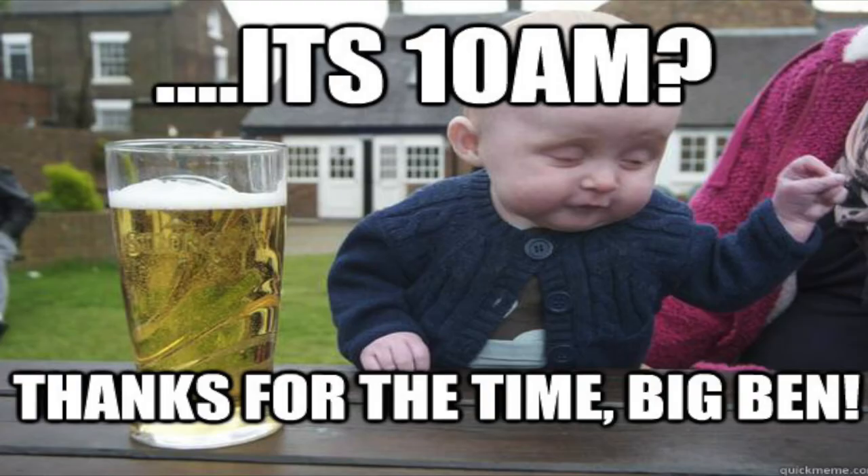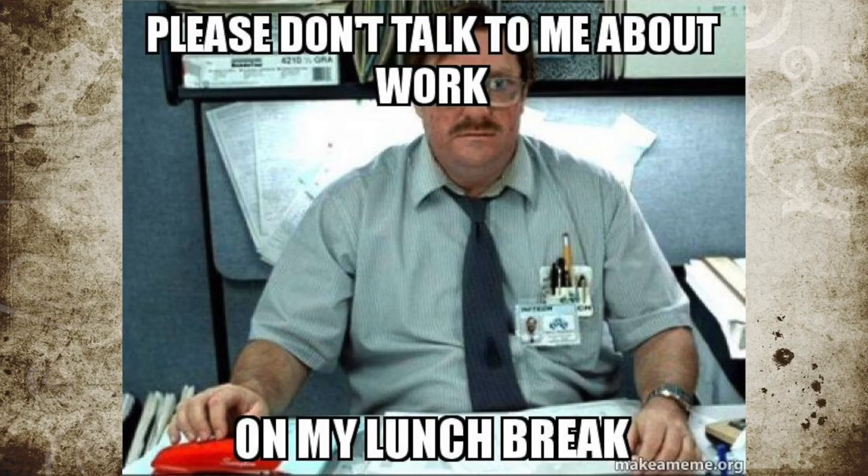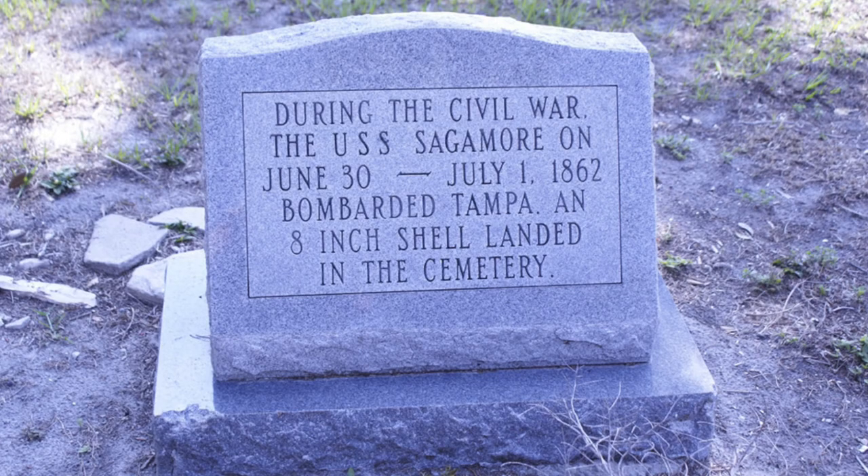The following morning after 10 a.m., the Sagamore this time stayed out of the range of the land batteries. Ravaging Tampa for two hours with its long-range guns, the USS Sagamore then took a lunch break at noon, and returned to firing at 2 p.m. After firing a few more shells, the Sagamore turned around and sailed away.